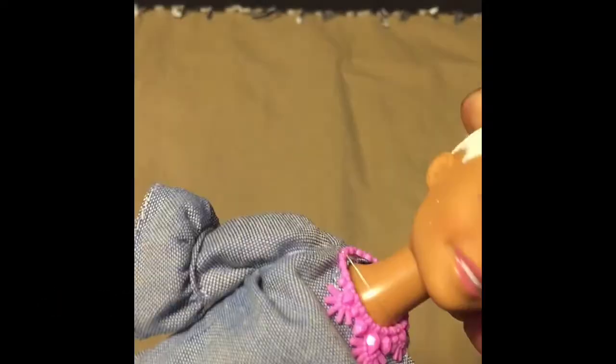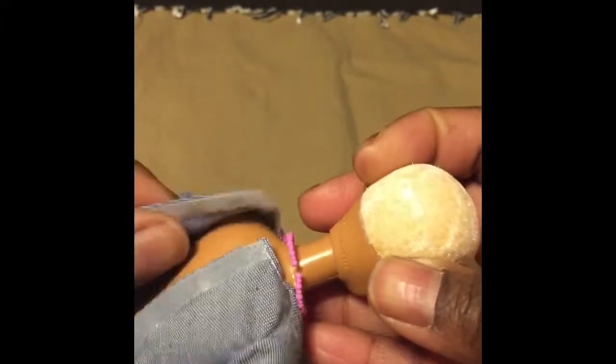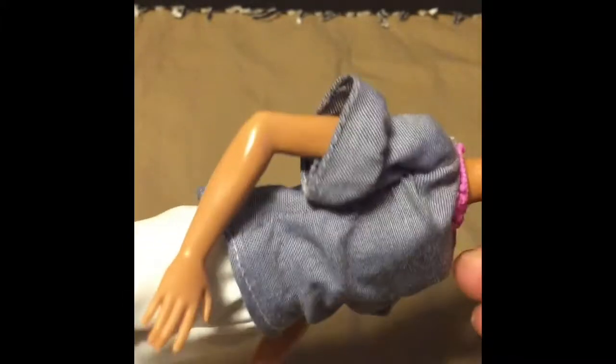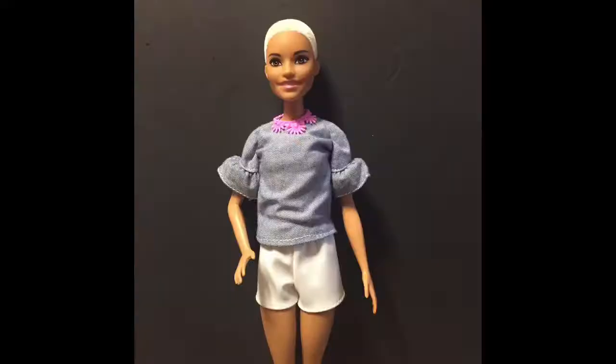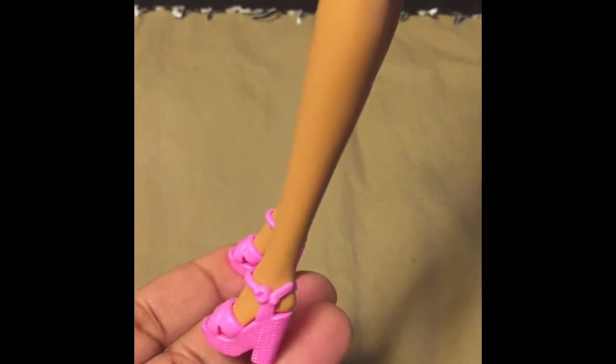Her shirt is made from a chambray-like material and it opens with velcro in the back. Her shorts have an easy elasticated waist and they're made of a leather-like material. Look at those shoes.